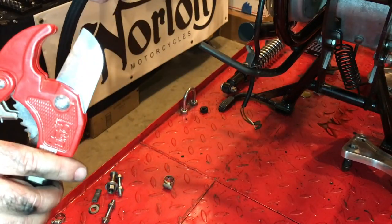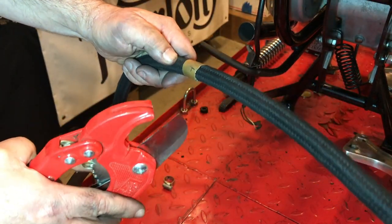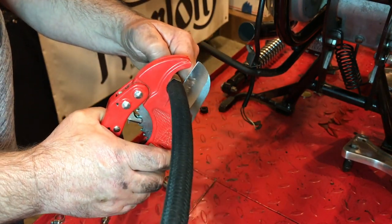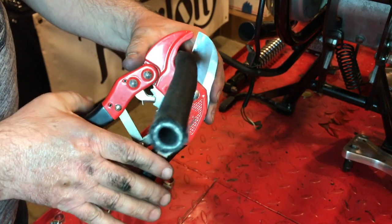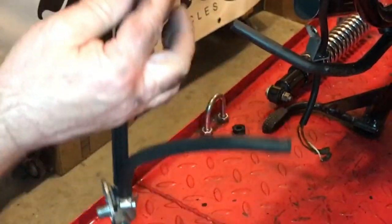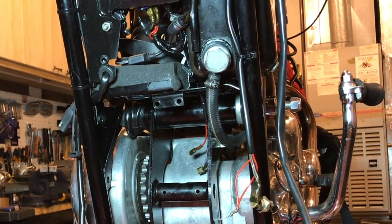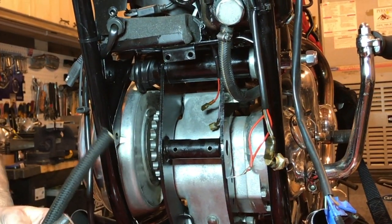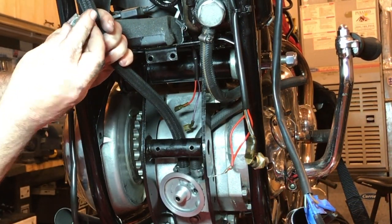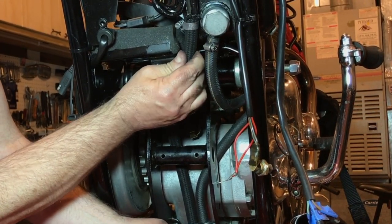Here I'm just going to cut down this extra length oil pipe — I actually got a two-foot length — just chopping it down with these sprinkler system snippers. Yeah, it's a cleaner cut. So with the return pipe cut to size, I'm just going to refit this oil filter assembly unit with the new pipes fitted. A clamp here somewhere should hopefully allow a lot more room to get this pipe all the way to the top of this spigot here.